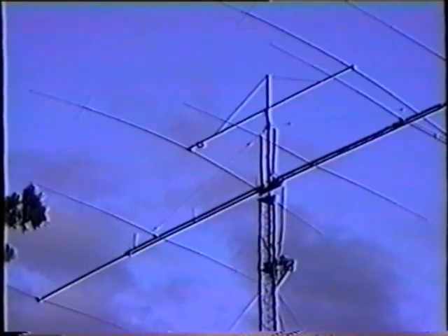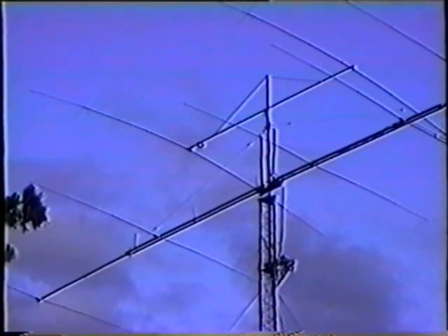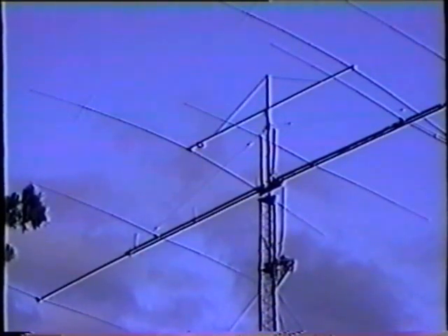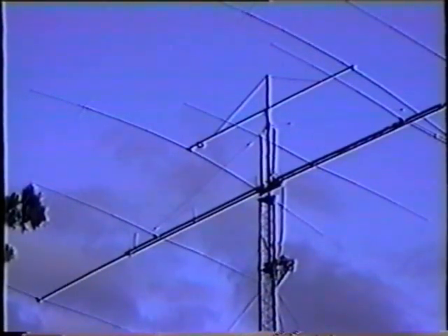Thinking about antennas reminds me that I probably didn't emphasize enough earlier in the tape the advantage of the Alpha 87A's field fine-tuning capability in matching antennas. The 87A arrives from the factory such that you absolutely do not have to make any adjustments or do any programming in order to put it on the air. In fact, if your antennas have SWRs not much greater than 1.5 to 1 or thereabouts, you can hook it up, fire it up, and immediately have a kilowatt and a half of good, clean, cool output on all bands without any adjustments at all.